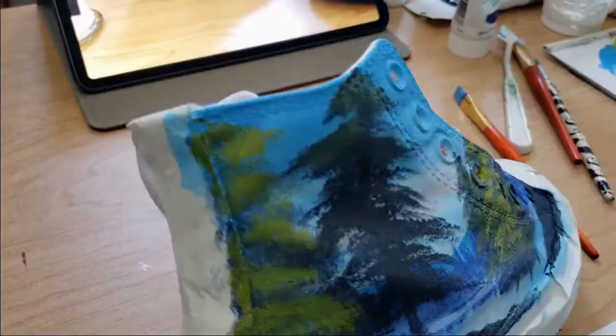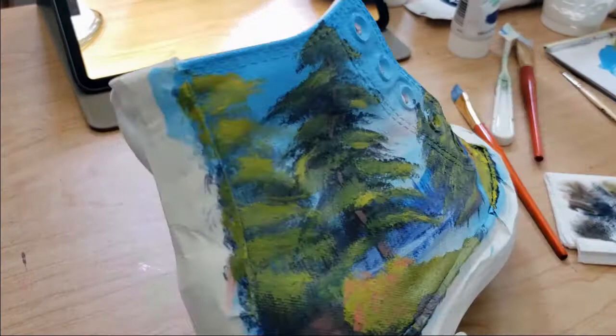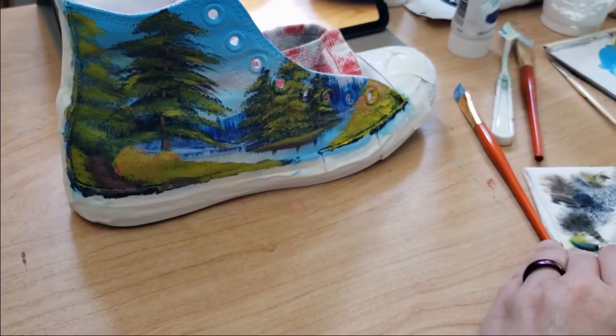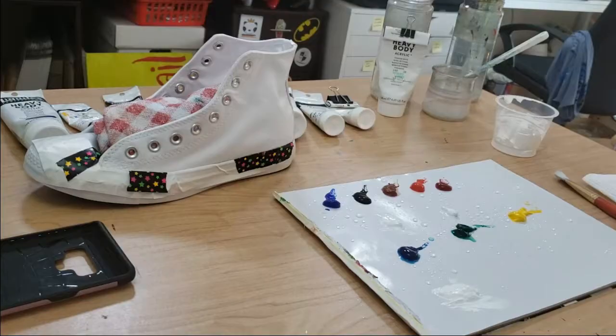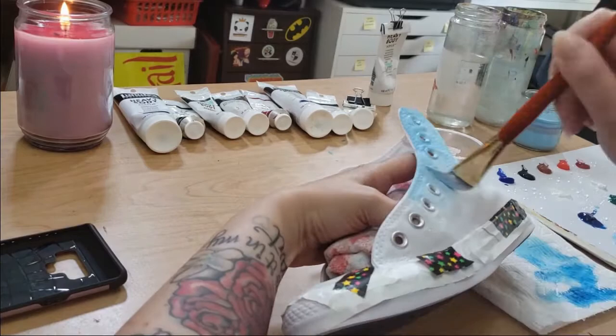You'll see that I did kind of adapt the painting to the shoe, to take advantage of the height that comes up over the ankle. And again, I'm just using acrylic paints and a normal set of brushes — nothing fancy.